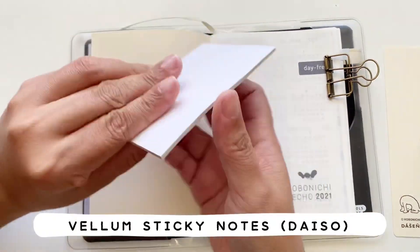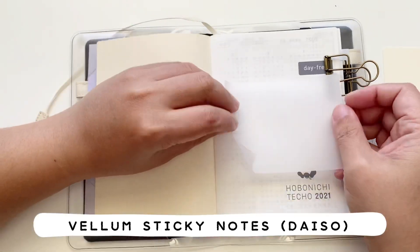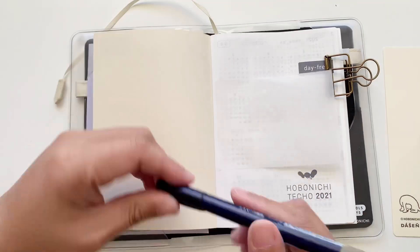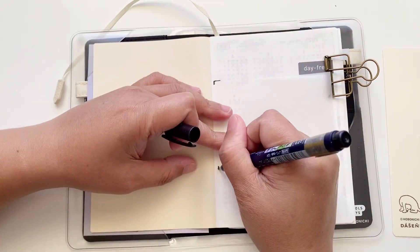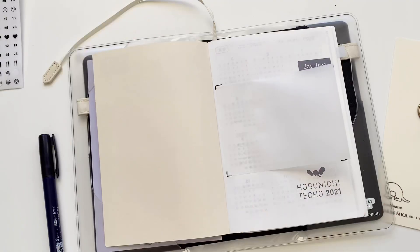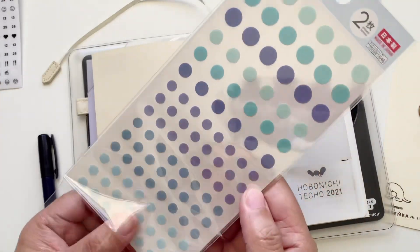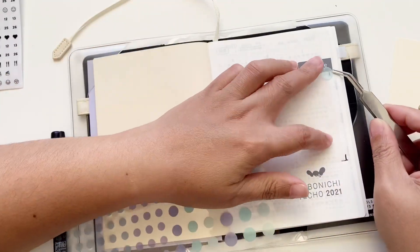Now we're going to play with the front matter pages. I have these vellum sticky notes from Daiso, and I'm going to set the placement by writing some guides so that next time I know where to put the sticky note for the following month. I'll be switching this out every month.